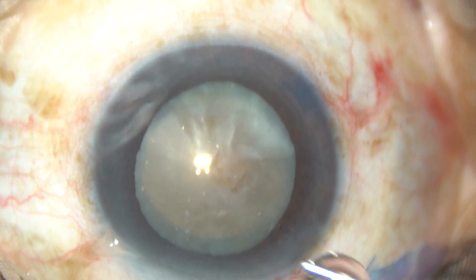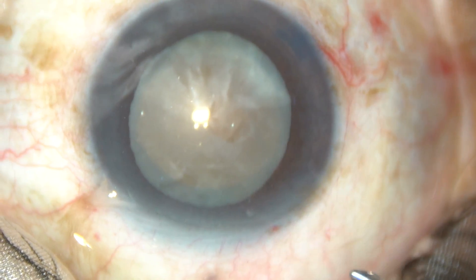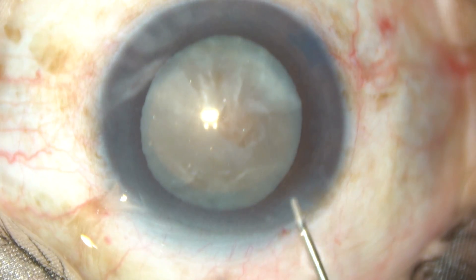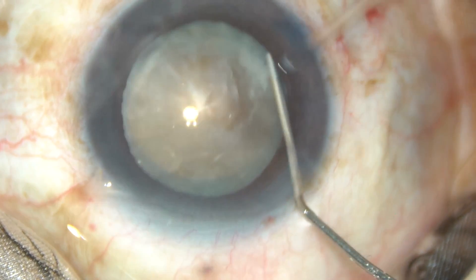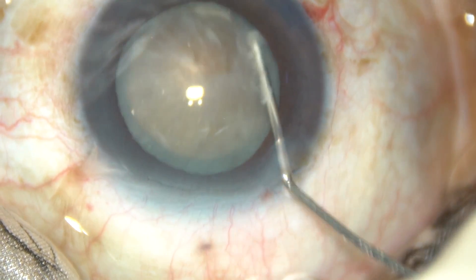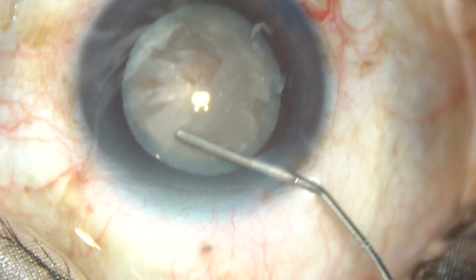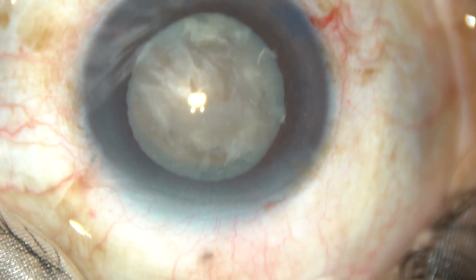And now hydrodissection. Hydrodissection is done at multiple points. The nucleus is mobilized gently, and then we can see that the nucleus is free — it rotated very nicely.